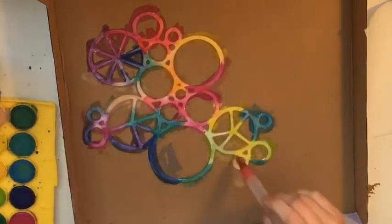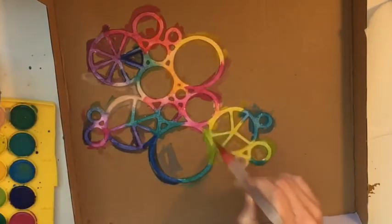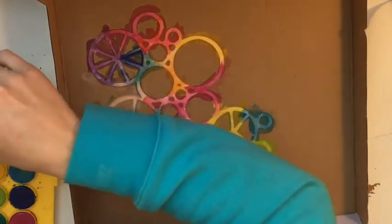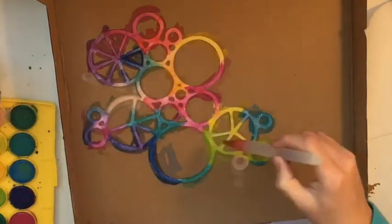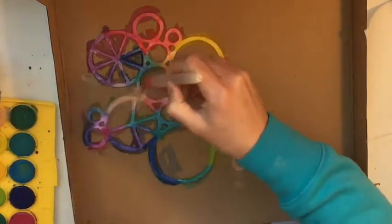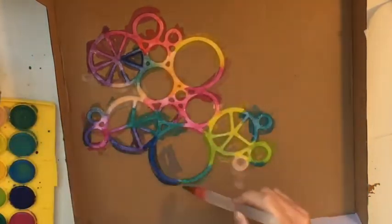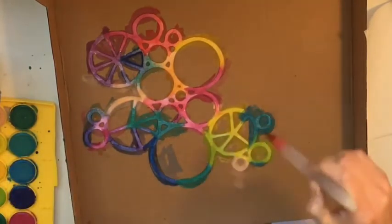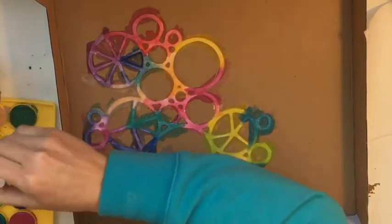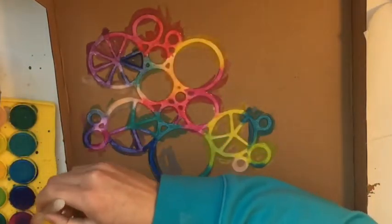Once I'm happy with the watercolor, I get some Heidy Shine and spray a little bit of gold on it, just to add a little bit of sparkle and shimmer. I think it looks really really cool — I was really happy with how this finished up looking. I haven't done a huge amount with watercolors in this way and I was really happy with how easy it was and how good it looked.